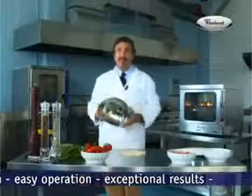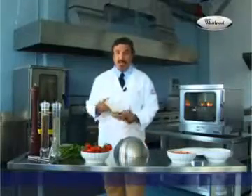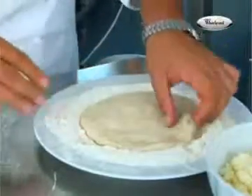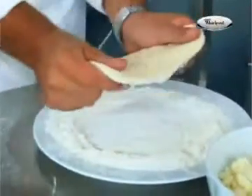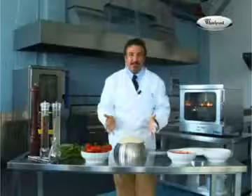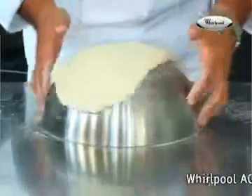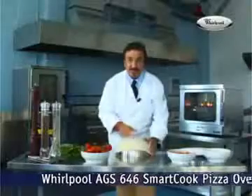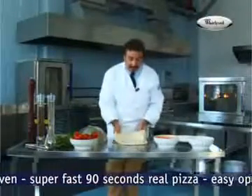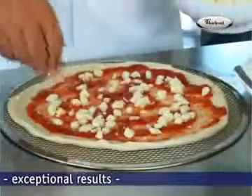We all have one of these bowls in our kitchens. You just turn it over and put it on the table like this. Sit your dough in some flour, lift it up, and sit it on top of your cup. It's magic — two movements: one like this, turn it around, and one like this. And your pizza base is ready. Just lift it up, put it on the tray, and all you have to do now is garnish it, using your imagination to add your personal touch.